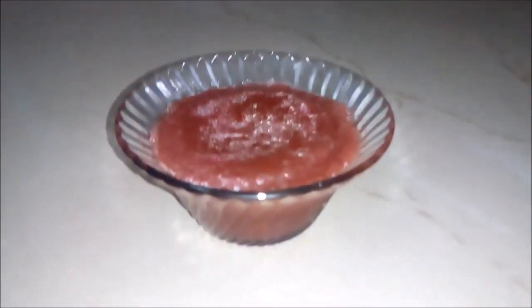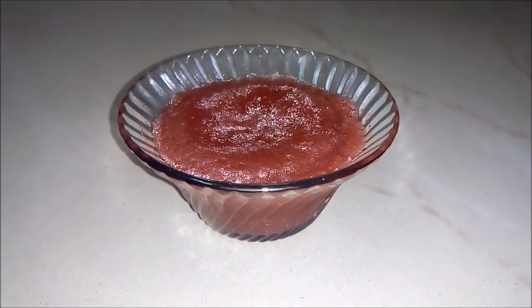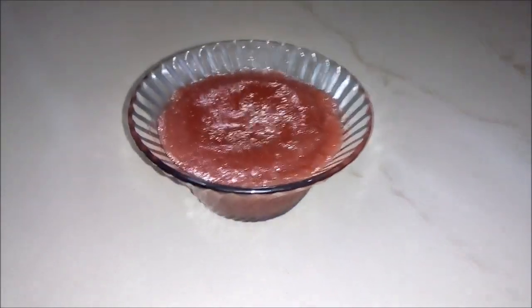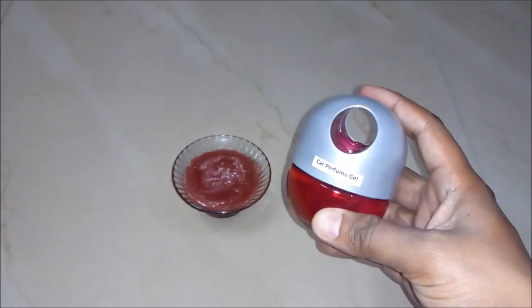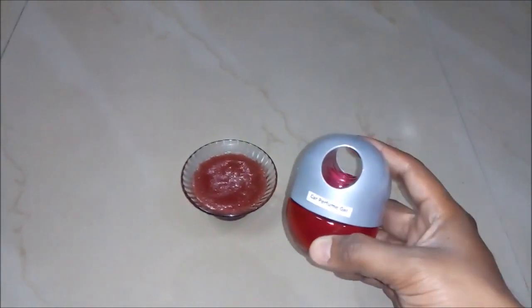After freezing for long hours, we will see our air freshener gel is ready to be used in the kitchen, bathroom, bedroom, and more. It's having a red color and a rose fragrance. It can also be used in cars by putting it in a container as a car perfume gel. It's having a great fragrance and great quality.